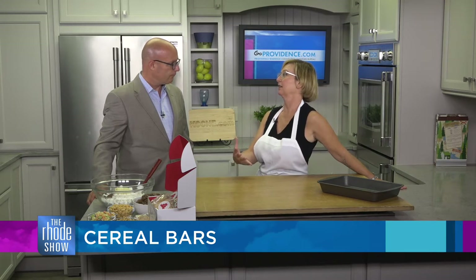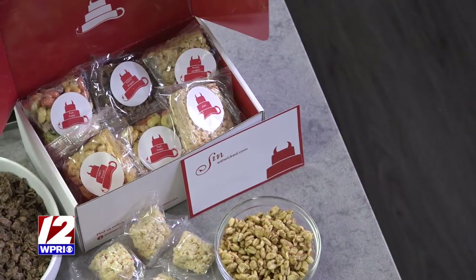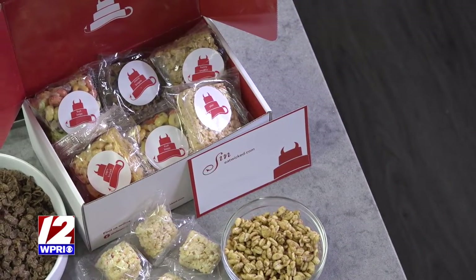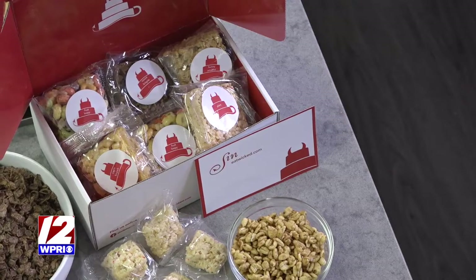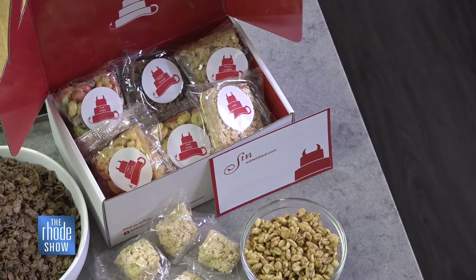During the pandemic, we had a lot of people asking us, can I send something? We love your company. We want to send something to people. So we came up with this whole line of cereal bars and brownies, a bunch of different flavors, beautiful box. You can send it to college kids, send it as corporate gifts around the holiday time. They ship out really well, and there's an online platform, so it's really easy to order.